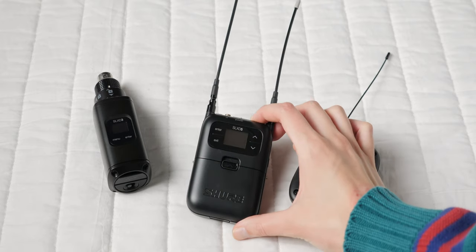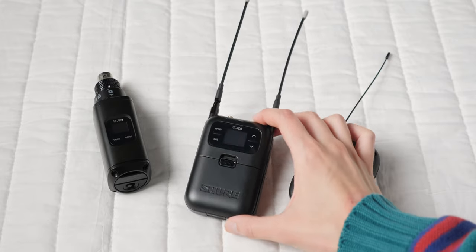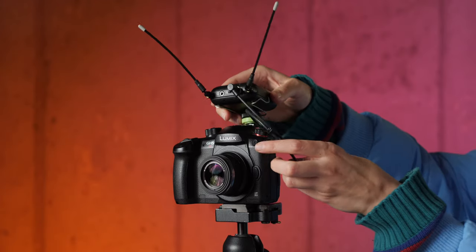Just recently, they released a portable receiver that fits on a camera and can feed audio directly into your camera. That's a big part of the reason why they've not been super popular with indie filmmakers up until this point. So let's take a look at this.